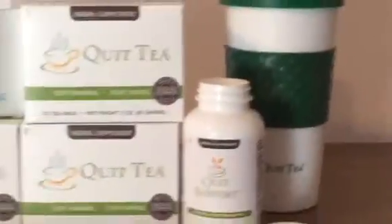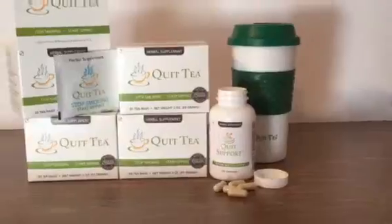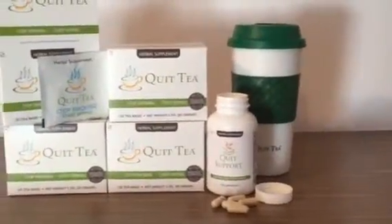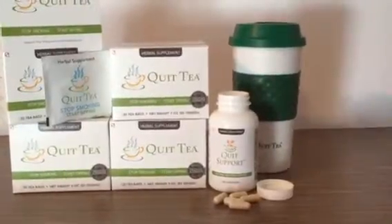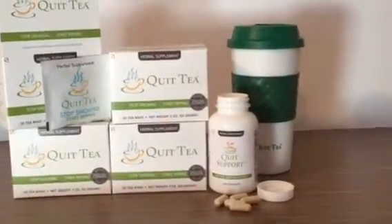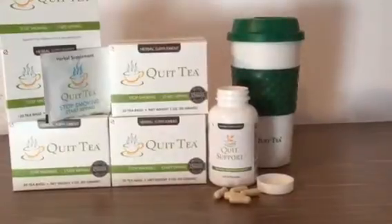Quick Tea is a blend of herbs and spices that is intended to help replace the habit of smoking. Quick Tea will get you through the cravings so you can start a new, healthier life. It also comes with a quick tea supplement. Run on over to Kelly Stotts on Things to see the full review on this product.